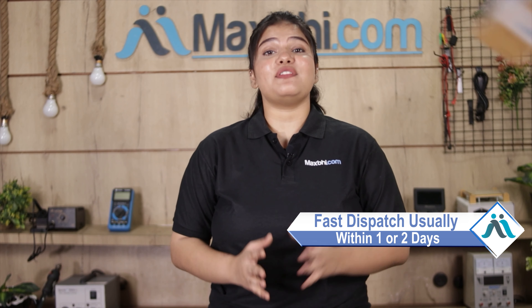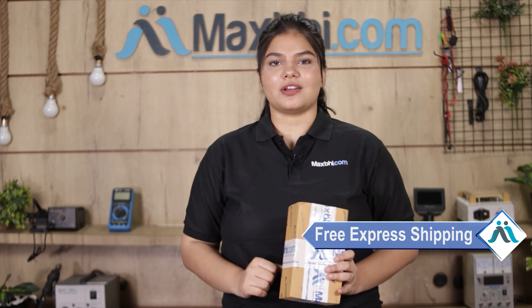Once your payment is done and your order is processed, it will be safely packed and dispatched within one or two days. And yes, shipping is completely free, so you just have to pay for the product and nothing else.